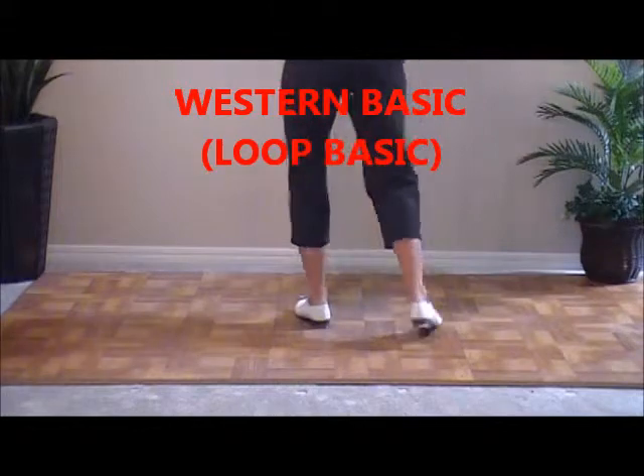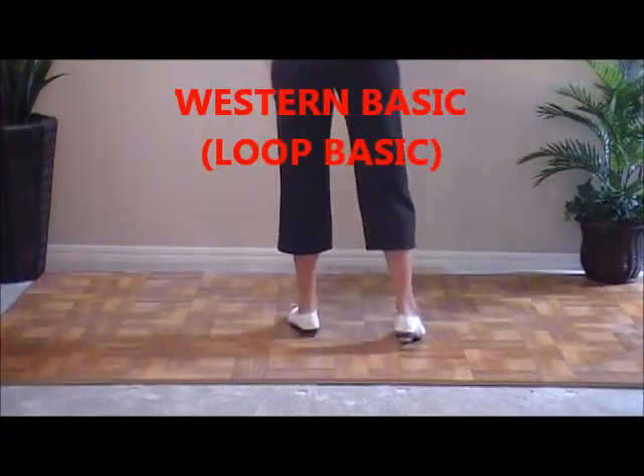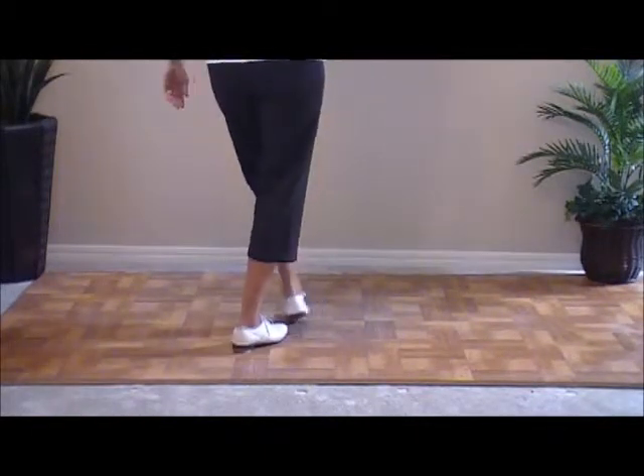Double step, loop, step. Again, double step. I'm going to slide forward on my left as I pick up my right and loop it behind. Loop step and a basic.